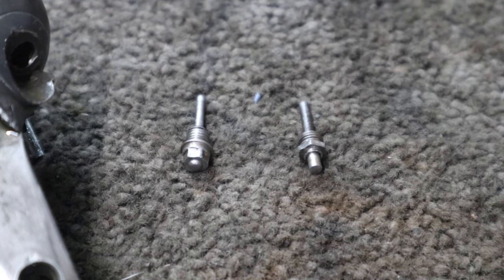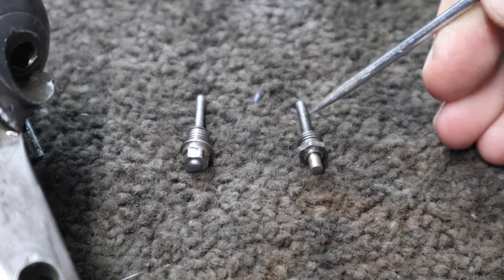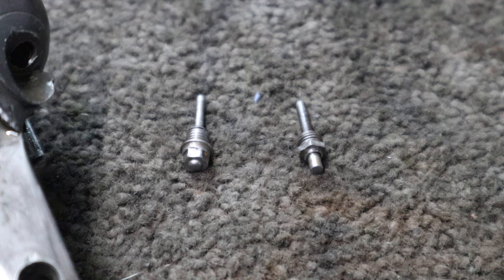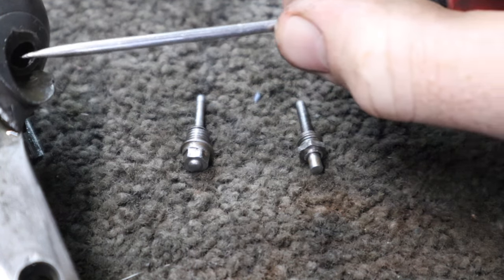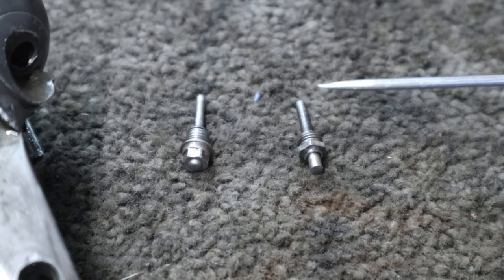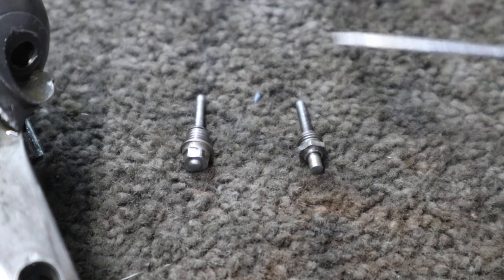The other thing that this gun doesn't have, which I kind of expected it would, is springs to return these firing pins back out after they've struck. Generally that's the thing you'll see on hammer guns. Potentially because of how old the shotgun is, maybe back then Greener wasn't putting in springs, but that's probably something we're going to be looking at as well — potentially putting return springs in here just as an added safety feature, because you don't want your firing pins flopping around and being able to touch the primers.